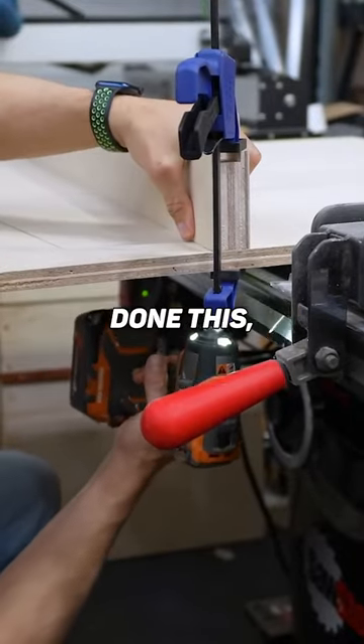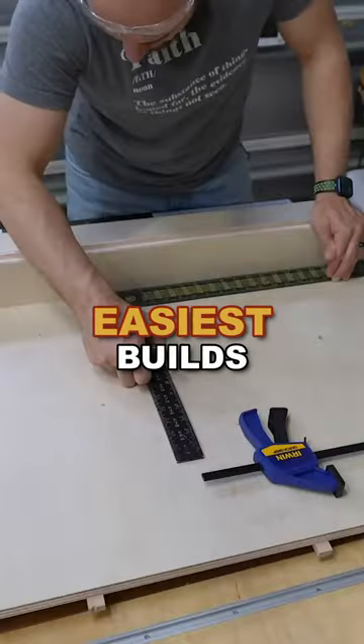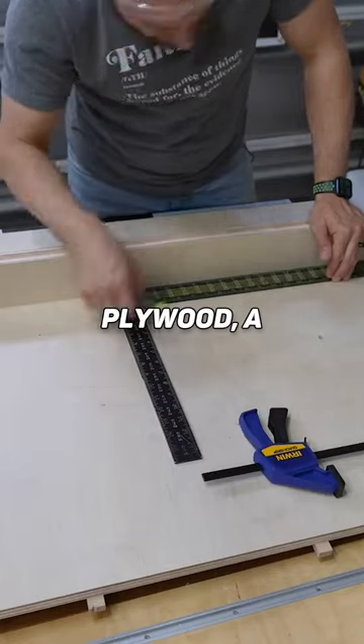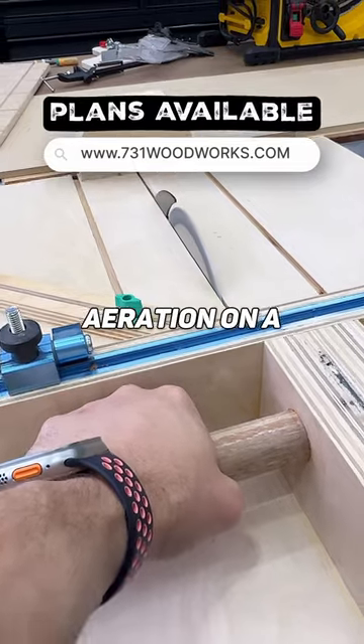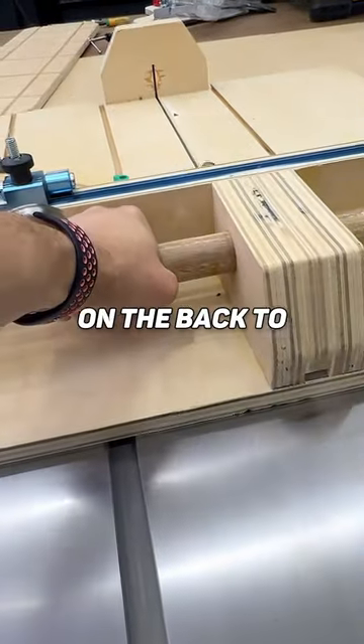I'll build you a crosscut sled. If you've never done this, this is one of the easiest builds you can do. All it takes is some plywood, a little bit of time, and some good plans — I've got some good plans on this one. This is my iteration on a crosscut sled; it has handles on the back to make it safer.